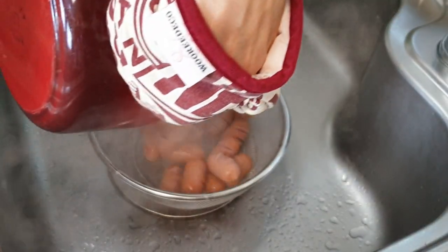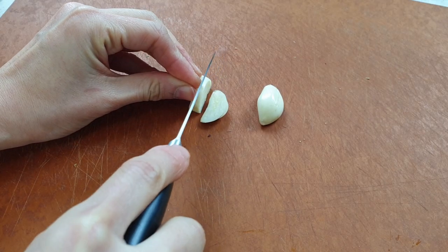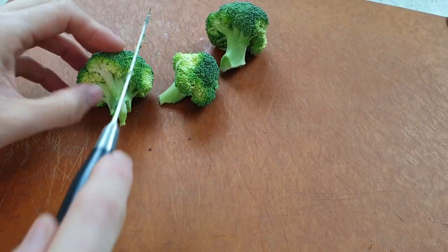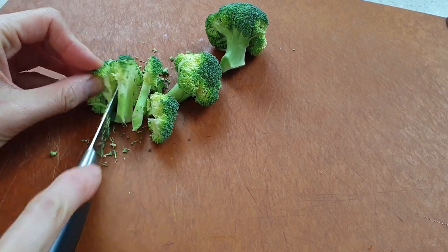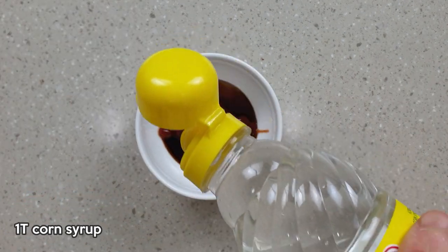Once they're blanched, just dump those sausages into a strainer, rinse them in cold water and let them cool for a couple of minutes. Slice the garlic into thin slices — we're going to use these to create a really nice base aroma for the stir-fry. Now slice the broccoli into bite-sized pieces and do the same for the other vegetables. The stir-fry marinade combines ketchup and soy sauce to create a tangy, sweet and savoury sauce.